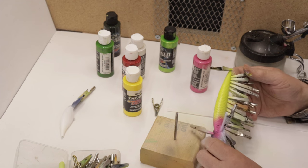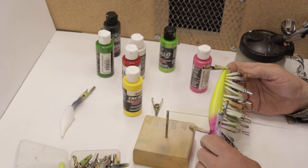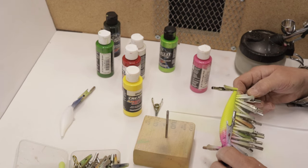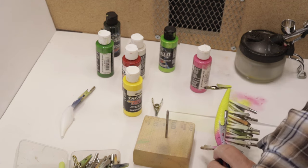I've given the bait a good heat set, I've rinsed the airbrush out, and I've added a little opaque white into the brush. Now let's go ahead and take our mask off and see if we have a nice lacy lady or not.